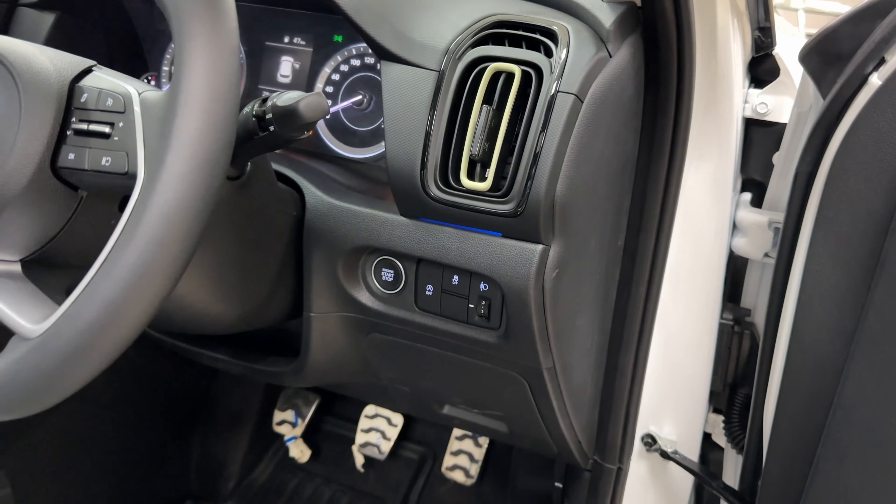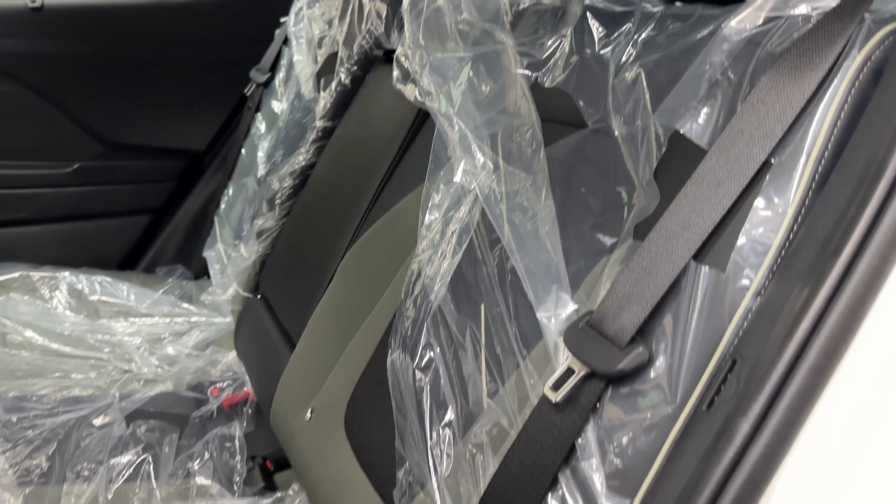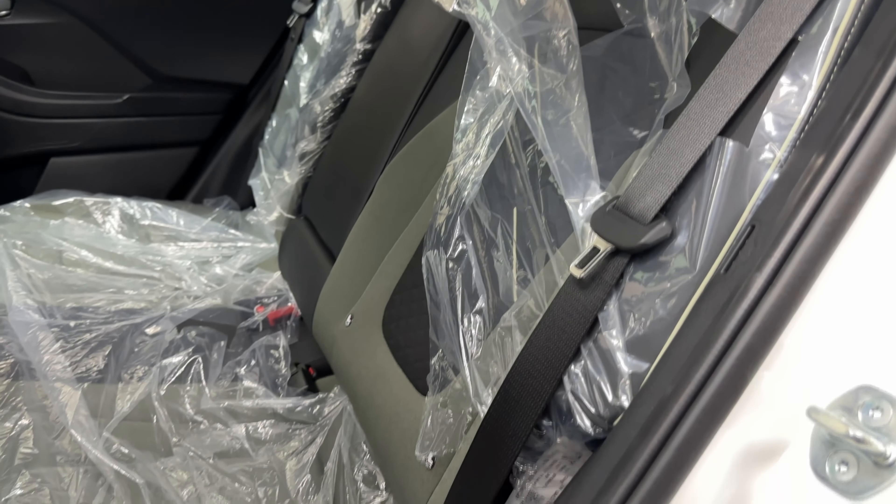At the rear, the seats are very comfortable and the dual tone seats look really good. Three people can sit easily, and there is an armrest with two cup holders. You get rear AC vents with highlighting accents and a phone charger at the back. The 3D adventure-branded mats are also provided at the rear. There is good headroom. Two standout features at the rear are the reading light and the privacy blind, which are really nice additions.